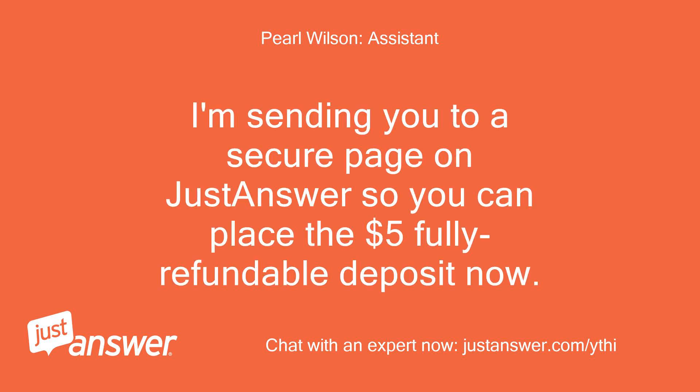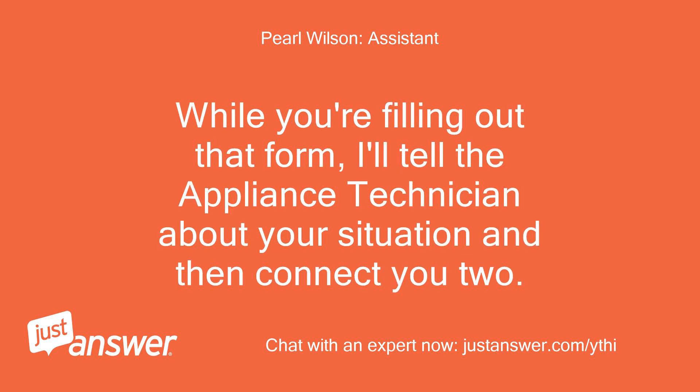I'm sending you to a secure page on JustAnswer so you can place the $5 fully refundable deposit now. While you're filling out that form, I'll tell the appliance technician about your situation and then connect you too.